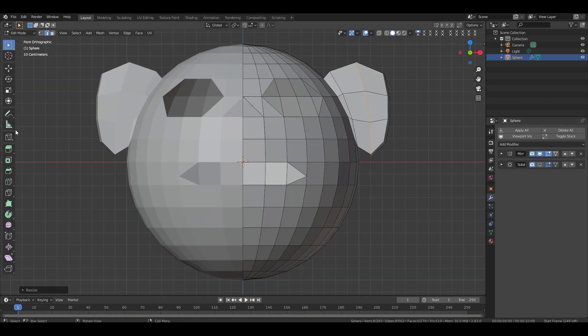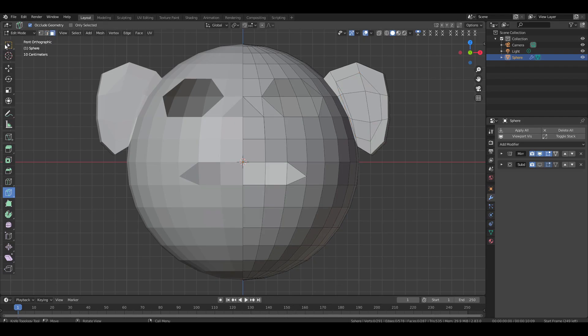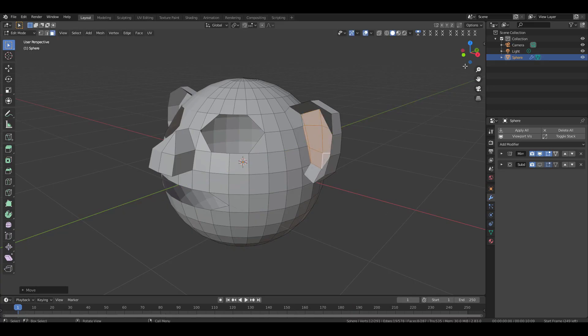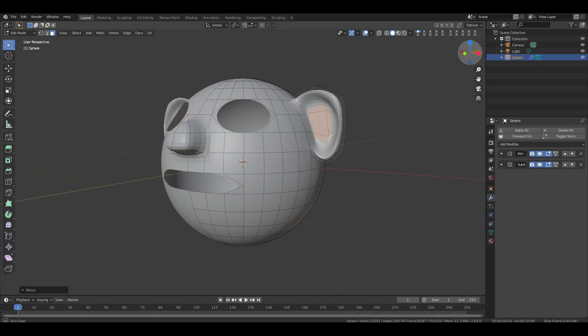Now go to front view, pick the knife tool and let's start cutting the faces on the ear — begin from here and follow my steps. Switch to face selection mode then select box selection. Select the new middle faces of the ear, then switch to side view and move them backward — make sure they don't pass through the back face. Now turn the subdivision modifier back on and check the model from all angles. Everything looks perfect.